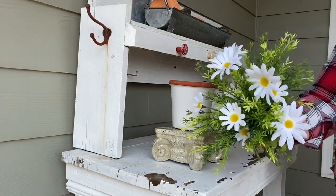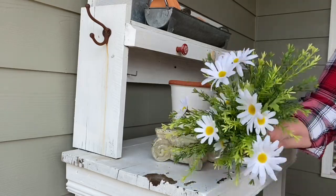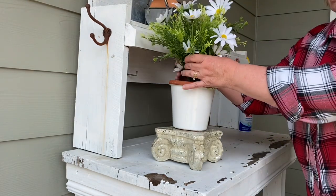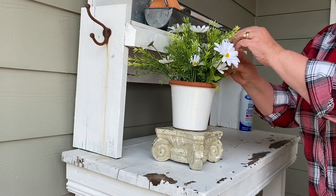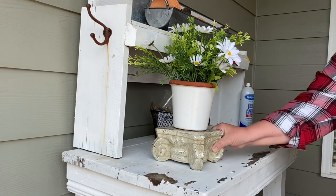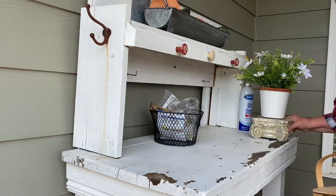I have some thrifted greenery here and I just added some of my little daisies that I had on hand — I'm going to add them to the pot. Hopefully these don't blow away. How cute is that? I love it. I'm going to move this one over here so that the wind doesn't get to it.